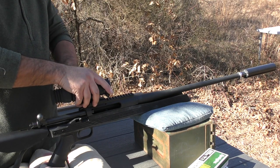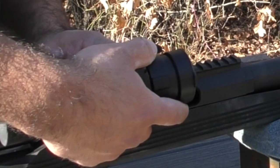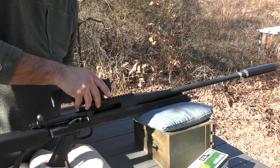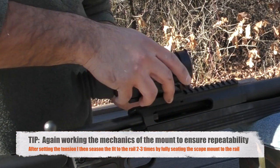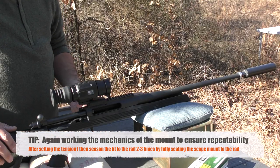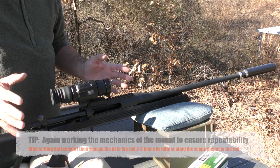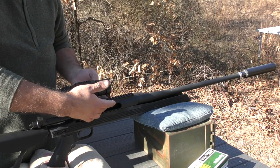Now I'm going to season the tension — meaning lock it in, then take it off. Do it again: lock it in, take it off. Third time's the charm — lock it in. Lock the actual LaRue locking mechanism on the left side. Now I've gone through all the adjustments of tensioning and seasoning the scope mount to the rifle's rail.